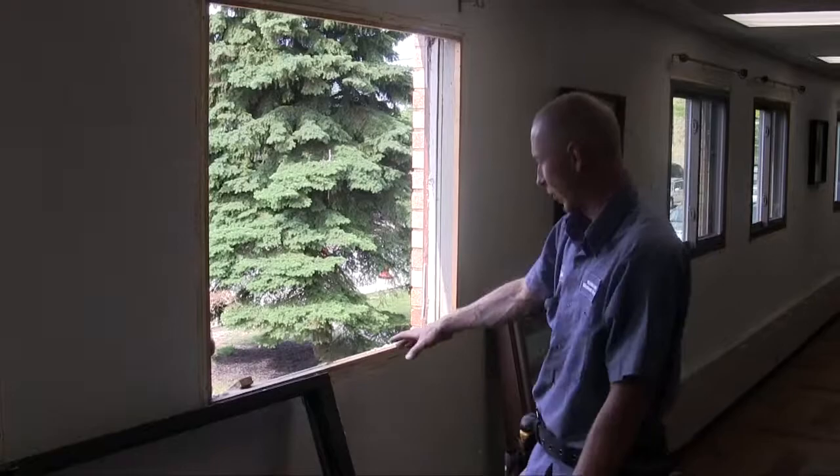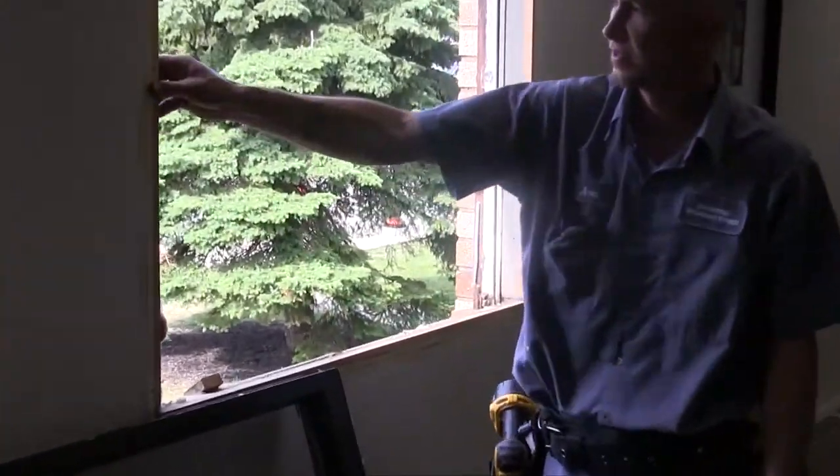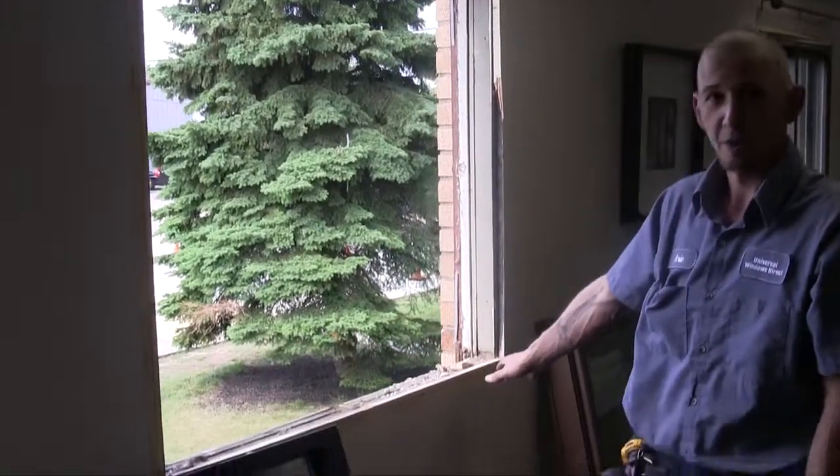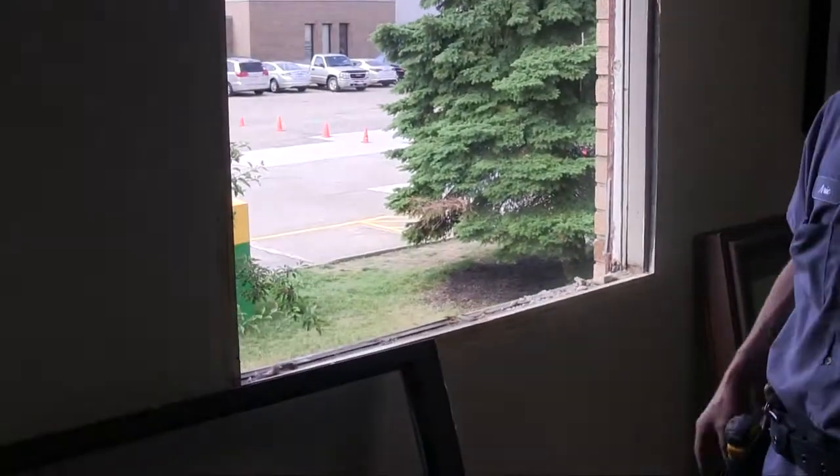The last step I'm going to do to prep this opening for the new window is just remove this interior stop. Now we'll go ahead and just hit the opening with a shop vac, get it nice and cleaned up and ready for the new window.